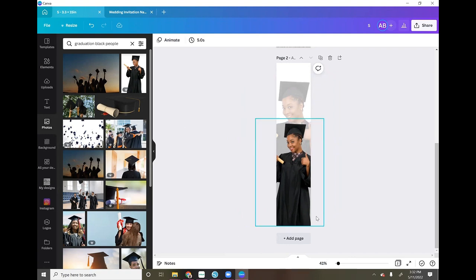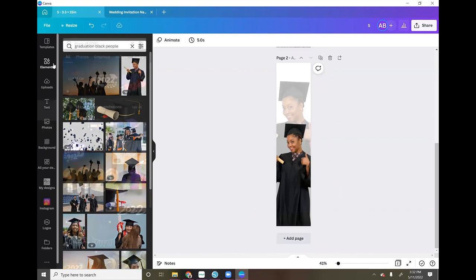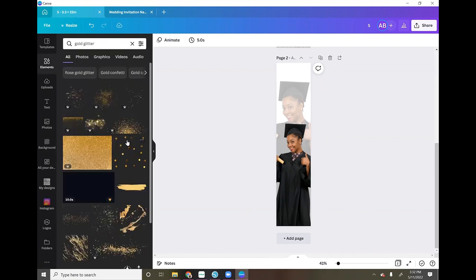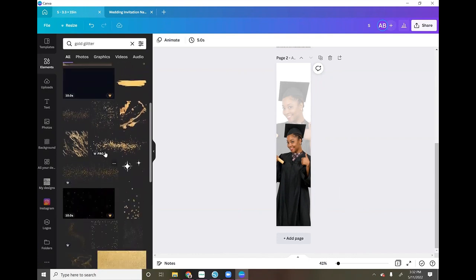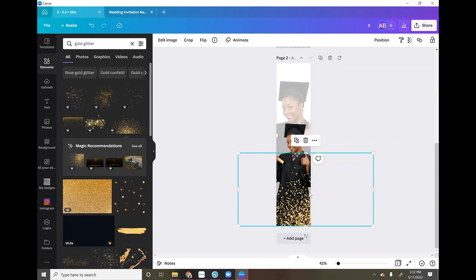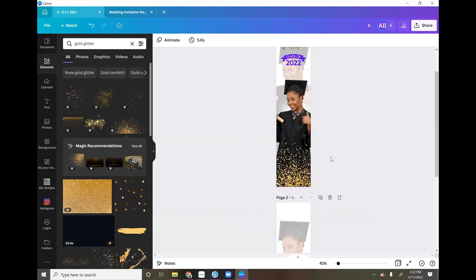The next thing I did was add some gold glitter at the bottom. I went into Elements and typed in 'gold glitter.' A bunch of options pop up — I selected the one I used, which has a crown next to it indicating it's a pro element. I added it to my canvas and placed it right on top.